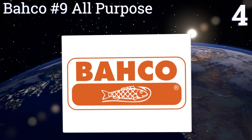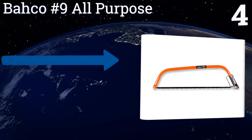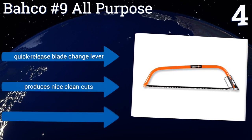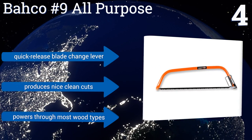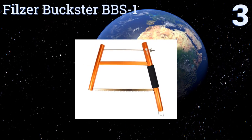At number four, the Barco Number Nine All-Purpose has an extra long 36-inch blade that's capable of handling almost any job. The thick tubular steel frame stands up well to regular use and the included steel blade is designed to never require resharpening. It features a quick release blade change lever and produces nice clean cuts, powering through most wood types.